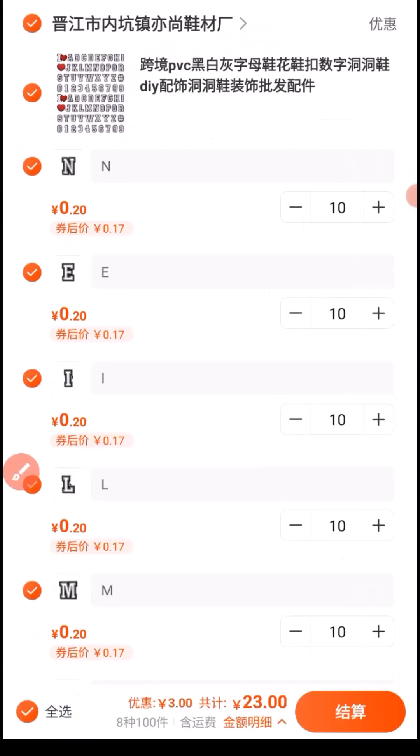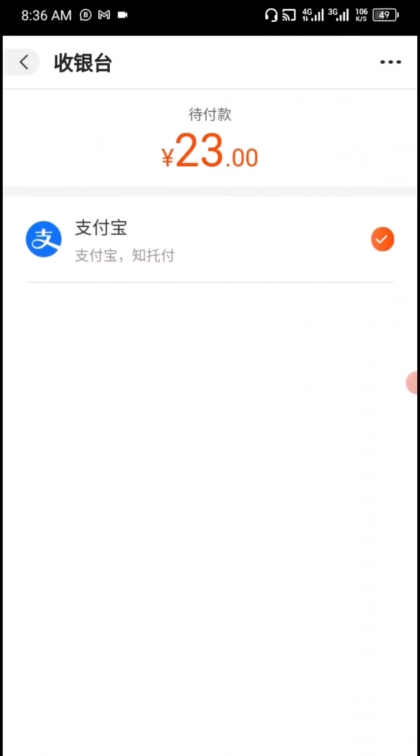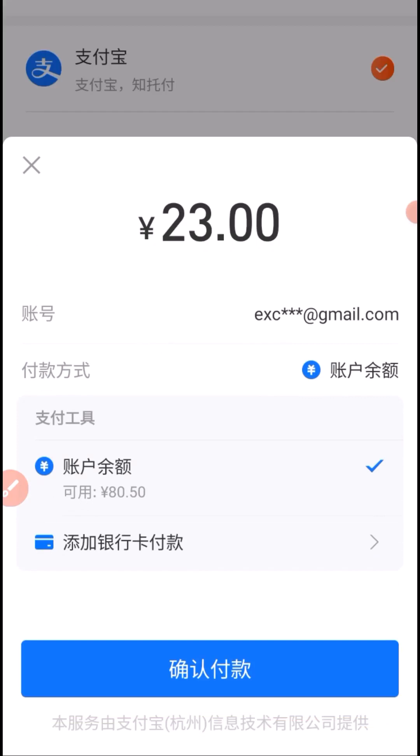Next, I'm going to make a checkout. I click on here — all the products have been selected. Then I click here to proceed to checkout and payment. I click here again to proceed to payment, then click here to make the payment, and then click here once more to proceed to payment.